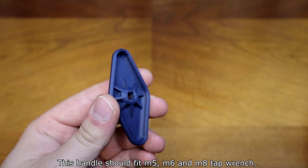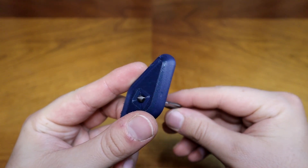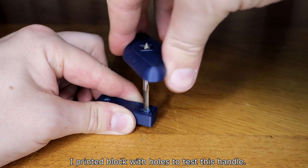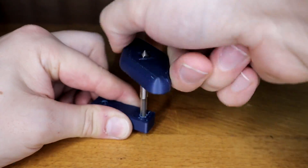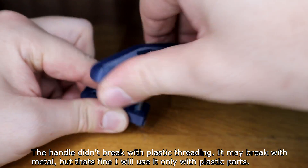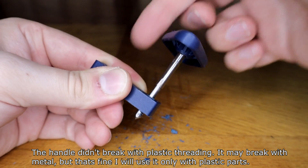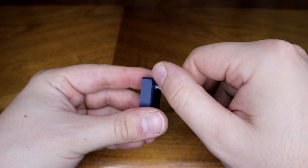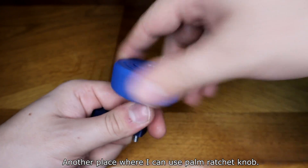This handle should fit M5, M6, and M8 tap fittings. I printed a block with holes to test this handle. It didn't break with plastic threading — it may break with metal, but that's fine; I will only use it with plastic parts. Another place where I can use the bone ratchet knob.